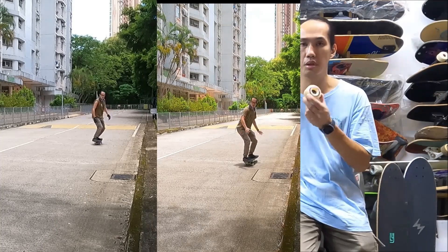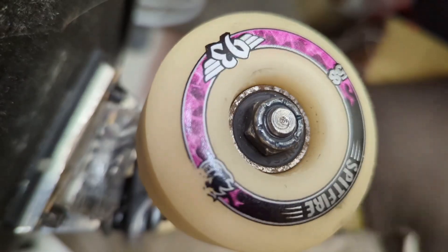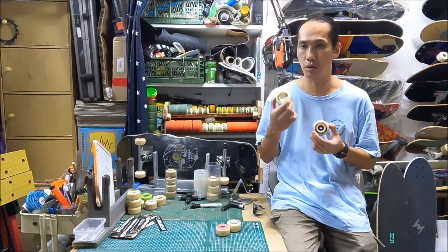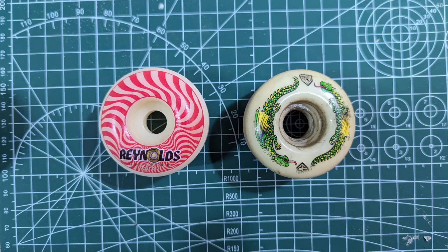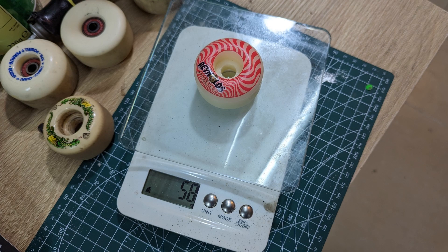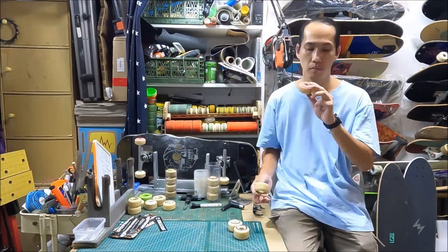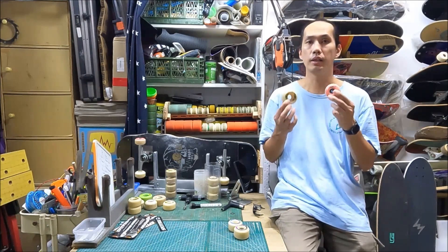Needless to say, there is a serious design problem with the 58mm Radials — makes me wonder if they ever put it to the test. So I'm going to keep my Dragons for now. I'm actually going to make another video to discuss soft wheels and their problems. The Dragons do have their own design problems, and I'm not afraid to talk about them — it was the only soft wheel that slides on the market, so there was no comparison. But now it has more competitors, and I'll talk about the Dragon's design problems in the next video.